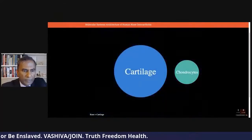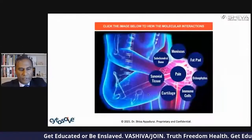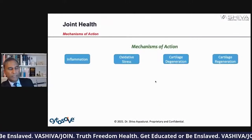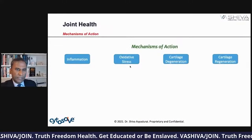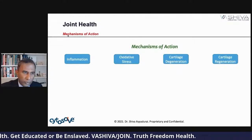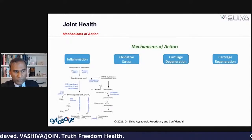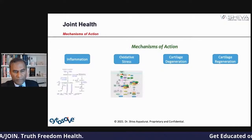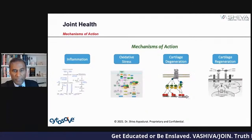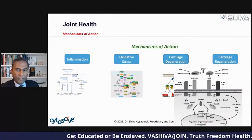For the sake of this example, we took the entire systems map and looked at what are the key things that affect joint health. What you'll find are four key factors — which I've talked about before to keep it consistent: inflammation, oxidative stress, cartilage degeneration, and cartilage regeneration. If you want great joint health, you don't want inflammation, you don't want oxidative stress, you don't want cartilage degeneration — but you do want to regenerate your cartilage. That would be a good thing.